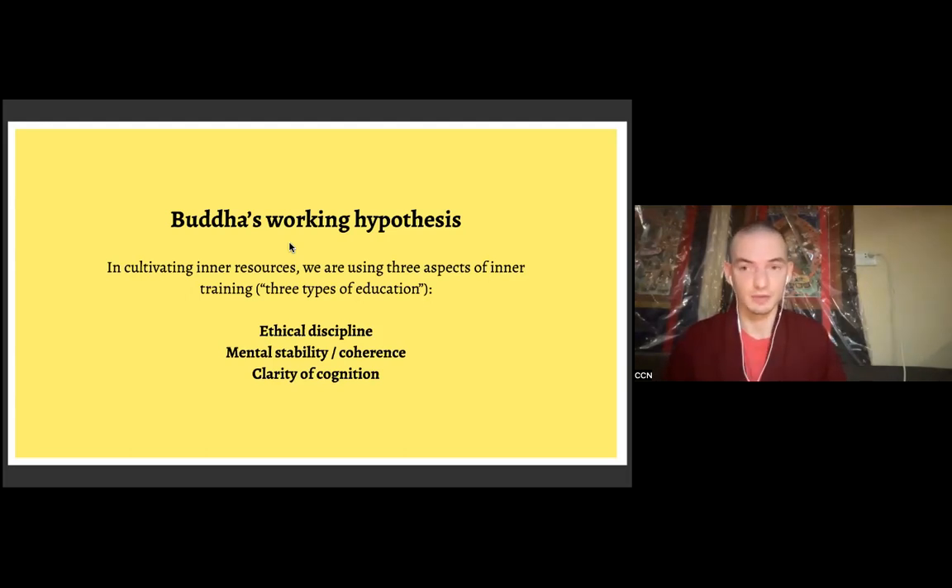The practices of the four immeasurables rely on the first training in ethical discipline — that's a necessary support for them — and they support ethical discipline in return. The formal trainings in the four immeasurables — meditations on loving kindness, compassion, and so forth — primarily lie in the category of mental stability or coherence, and in fact all four immeasurables can be used for cultivating incredible levels of mental coherence. That's how they have been traditionally taught in the Pali tradition, as well as largely in the Sanskrit tradition and the modern mindfulness movement.